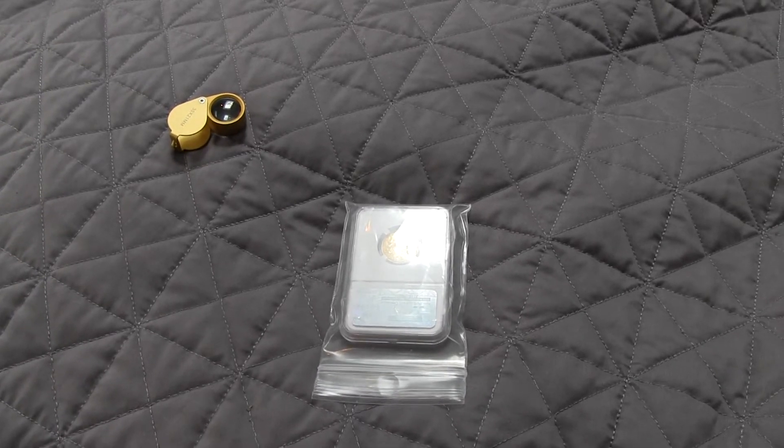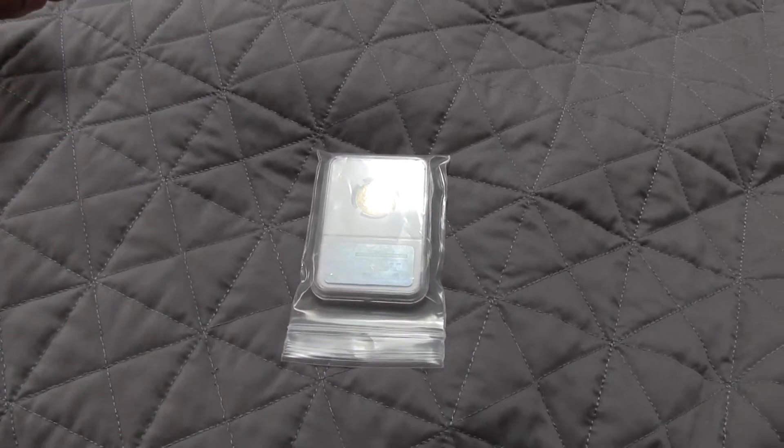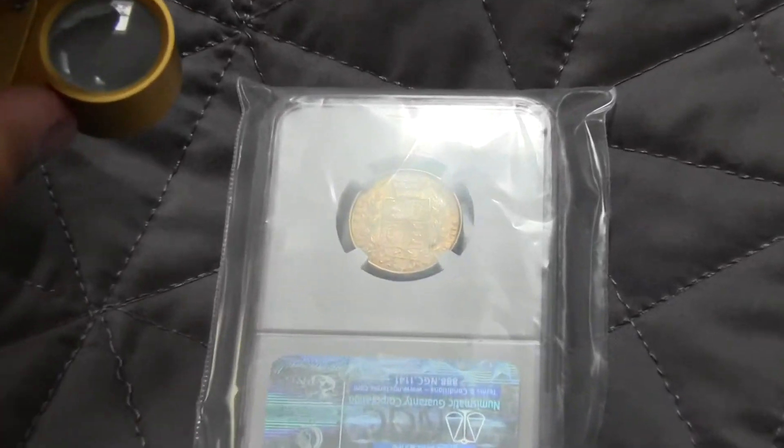Hey, what's up YouTube? I've got a gold British Sovereign that I wanted to show you guys today. This is from Atmex.